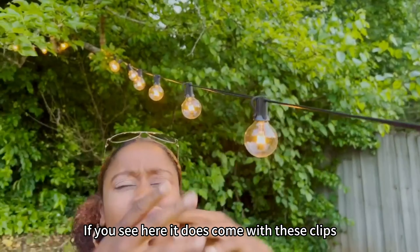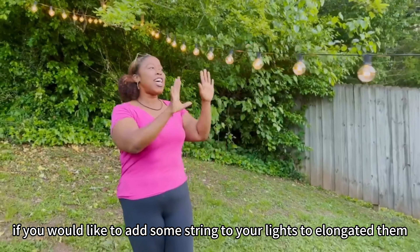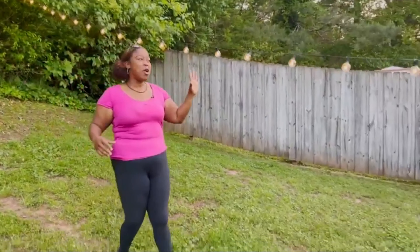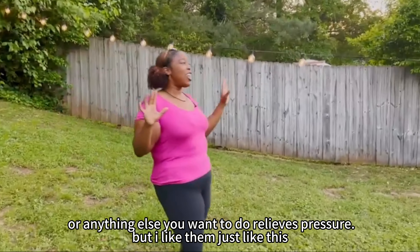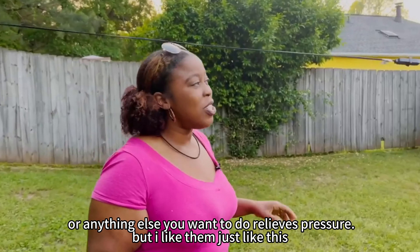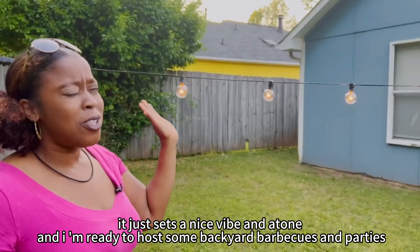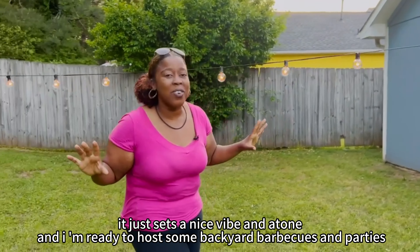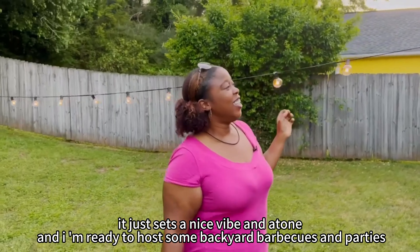If you see here, it does come with these clips. If you would like to add some string to your lights to elongate them, or anything else you want to do, it relieves pressure. But I like them just like this. It just sets a nice vibe and a tone, and I am ready to host some backyard barbecues and parties.